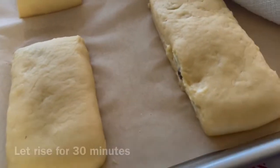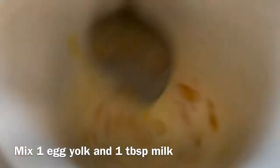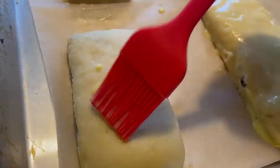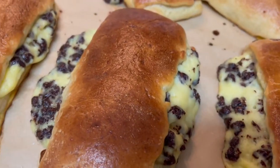Cover with a kitchen towel and let it rise for about 30 minutes. Brush the brioche with egg wash and bake in a 350 degrees Fahrenheit preheated oven for about 15 to 20 minutes, or until golden.